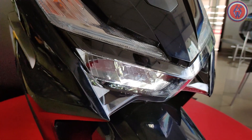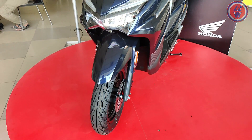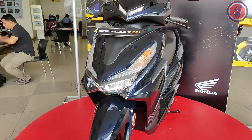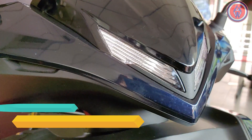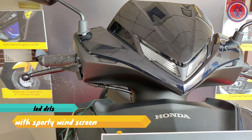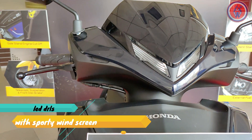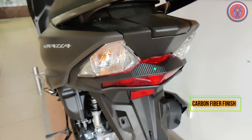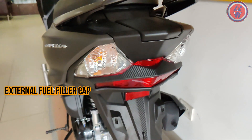The Grazia is the sporty counterpart of the Activa 125, as they both share the same engine. In terms of looks, the Grazia gets new things like LED DRLs and a windscreen at the front, making it much sportier. It gets an all new tail lamp with a carbon fiber finish around it, and finally gets an external fuel filler cap.